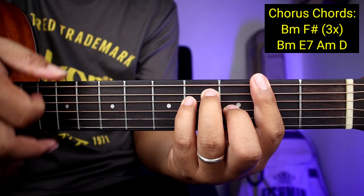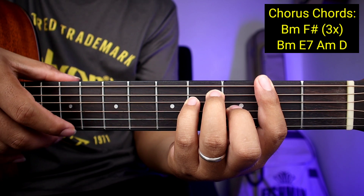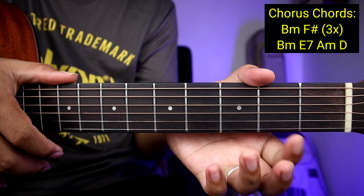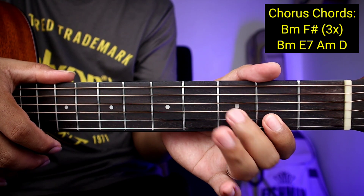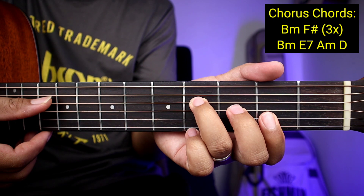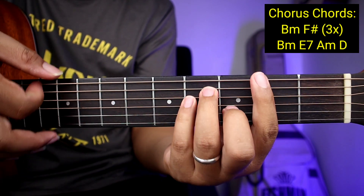Yung B minor guys, iangat nyo lang lahat. So ganito sya — para syang F pero pangalawang fret. Pero kung nahirap pa kayo sa F sharp, ang shortcut natin dyan ay pwedeng ganito: ipitin nyo to sa second string at saka first string, tapos ilagay nyo sa third string, ito naman sa fourth string. Shortcut ng F sharp — simula fourth string hanggang first string yung tamaan nyo pag strum.